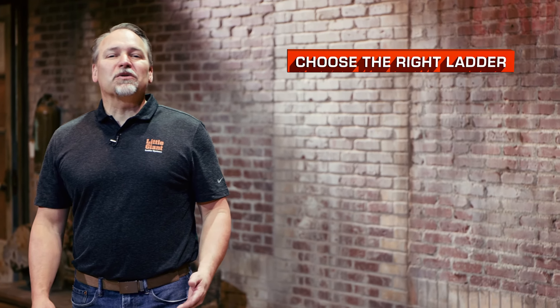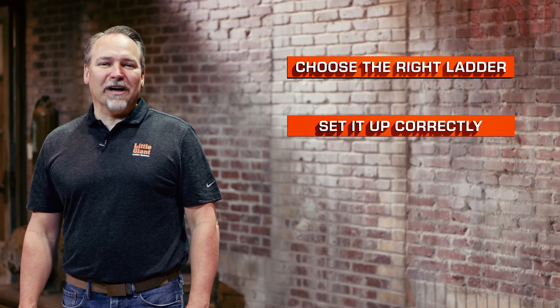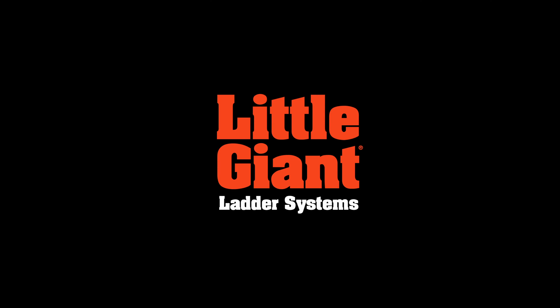A couple of quick reminders: choose the right ladder for the job and set it up correctly. This is the Sure Step by Little Giant Ladder Systems.